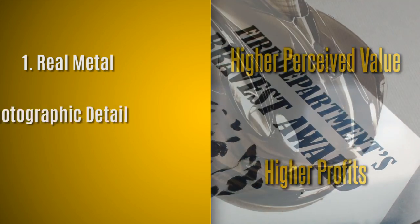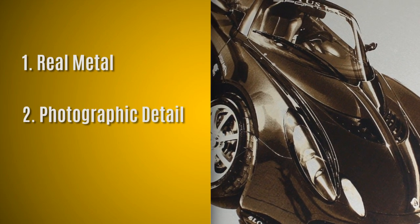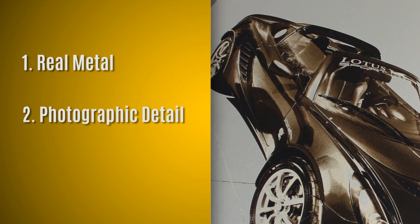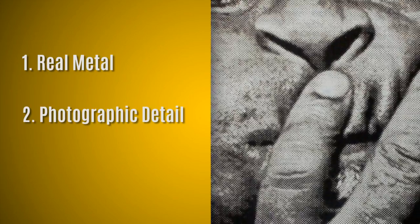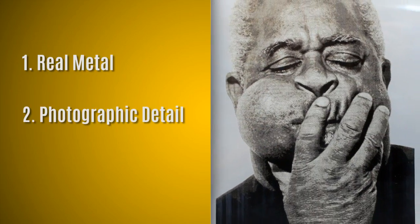Number two, photographic detail. Because AlumaMark uses a thermal marking process rather than engraving or cutting action, it allows for very high detail and even shades of gray and brown to produce the most striking photo and graphic reproductions.